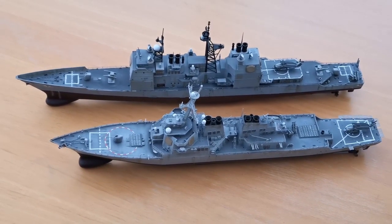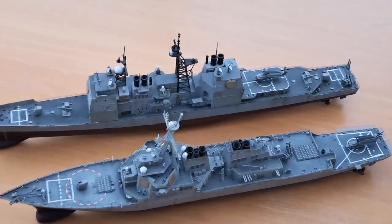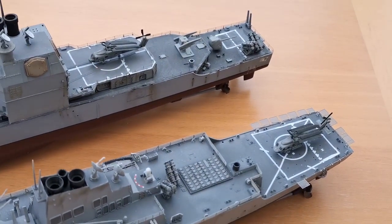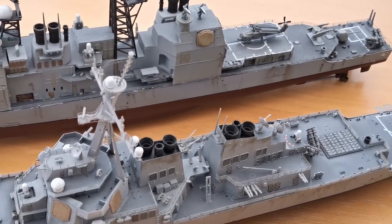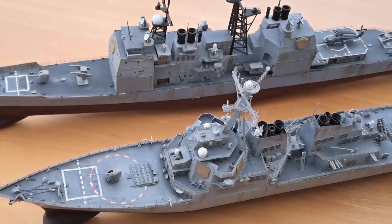It's nice to see these two side by side — an excellent choice if I say so. Let me know what you'd like to see next in the comments below, and there's plenty more ships where these came from. Thanks for watching!